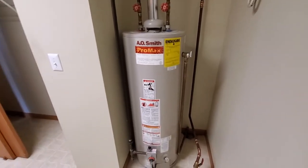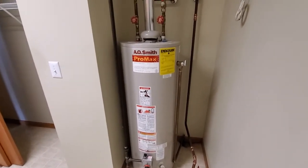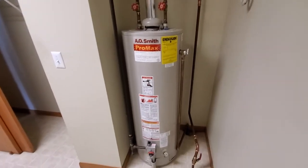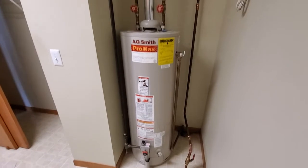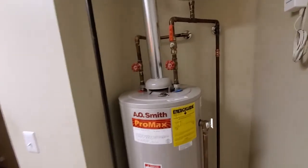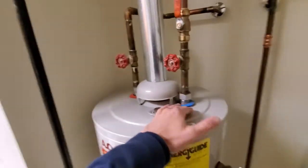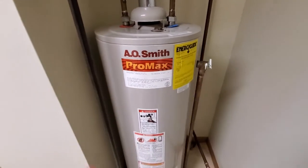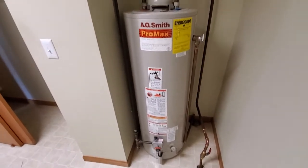Hey guys, it's Josh at ACEPEC. I wanted to show this to you — something you can look for on your own unit at home or wherever if you have a gas fired unit. This particular unit is a '98, so it's 21 years old, which is pretty old for a water heater.